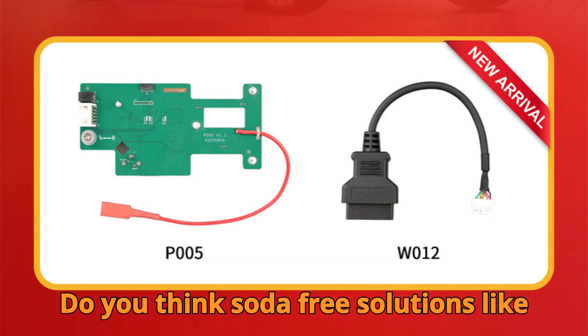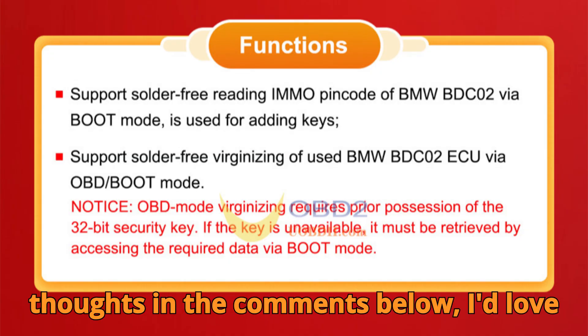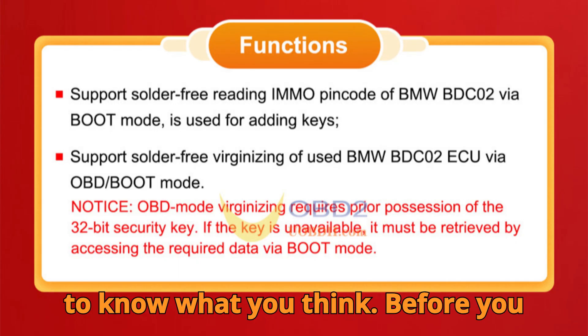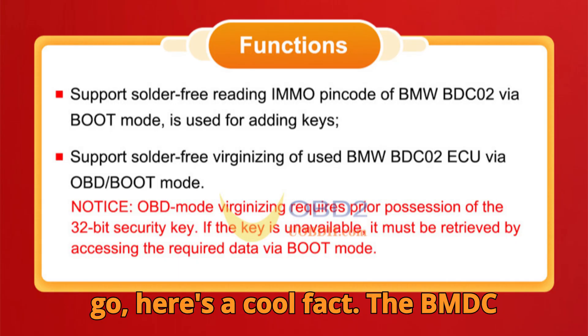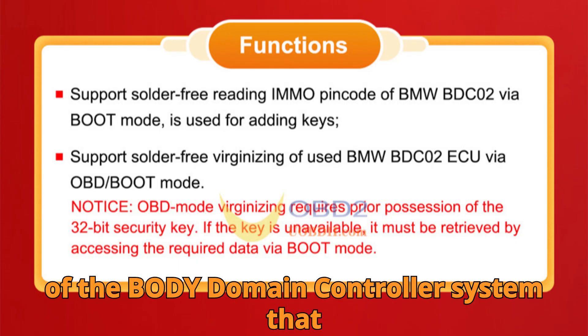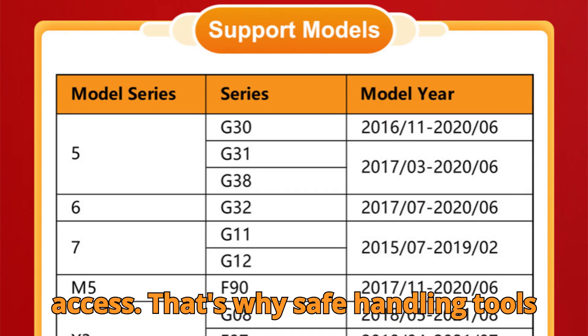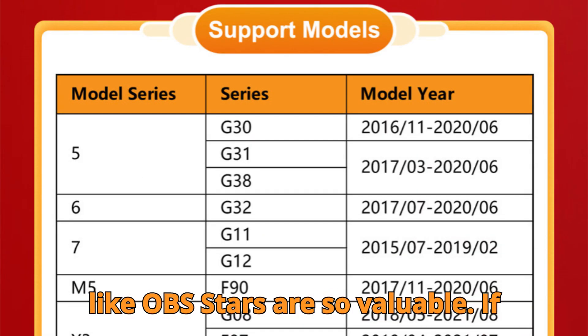Now I want to hear from you: do you think soldering-free solutions like this should become the new standard in automotive programming? Drop your thoughts in the comments below — I'd love to know what you think. Before you go, here's a cool fact: the BMW BDC-02 isn't just any ECU. It's part of the body domain controller system that manages over 70 different vehicle functions, from lighting to comfort access. That's why safe handling tools like Obstar's are so valuable.